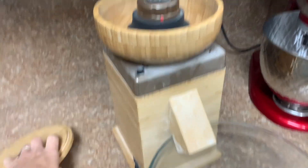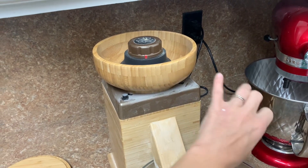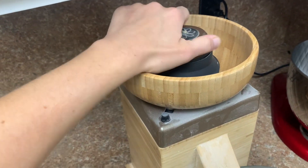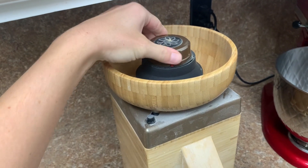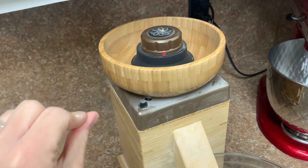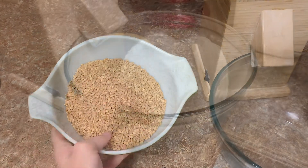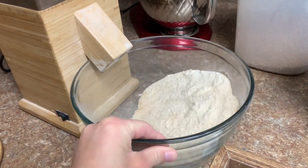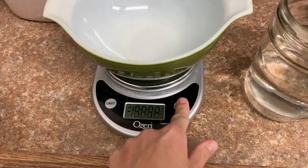I'm going to mill this in my Harvest Nutrimill — it does get dusty and floury. I get it set where I want before I put the grain in. Once I turn it on, I'll crank it just a little more until I hear it touching, and that gives me a nice fine flour. Go ahead and mill all your grain — here's my 500 grams of flour — and now we're going to measure out 400 grams of water.